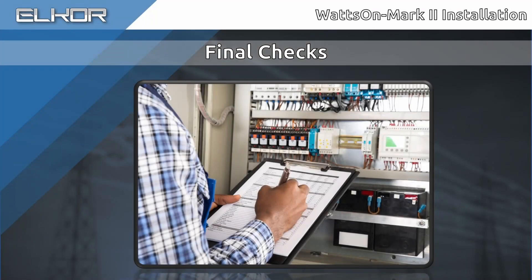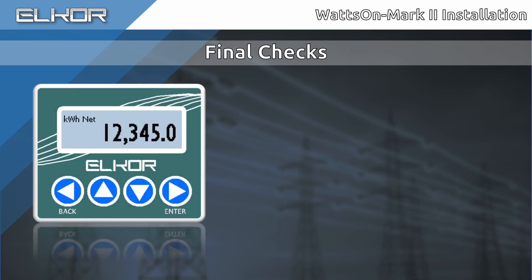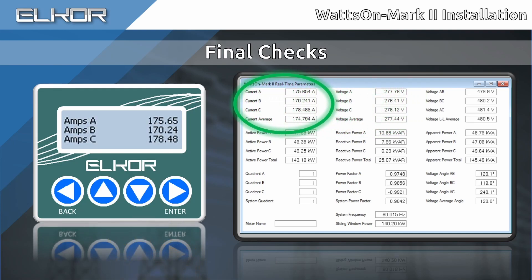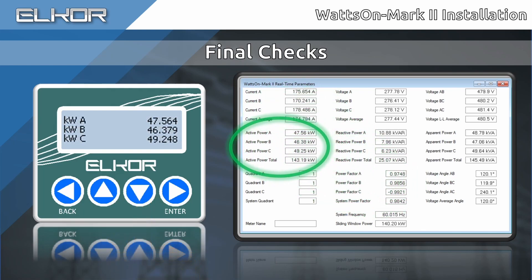With the meter powered on and CT ratios configured, it is a good time to review the measurements to check for proper installation. This is most easily done by reading the real-time parameters either through the onboard display itself, a remote terminal such as Modbus Commander, a third-party data logger, or monitoring platform. Review the readings for voltage, current, power factor, and power to ensure that they match expectations. Check out our measurement troubleshooting video for a more detailed explanation of each of the checks. The link will be in the description.